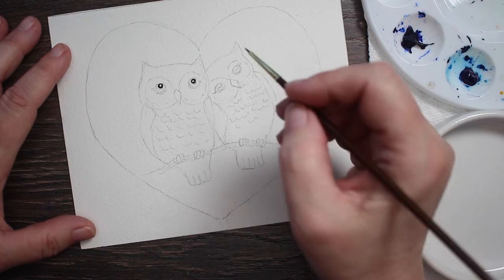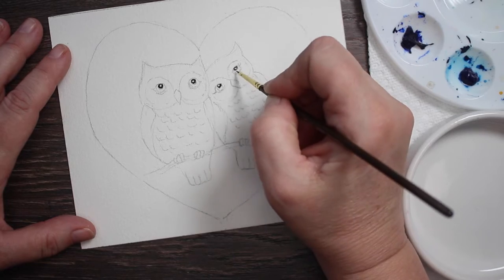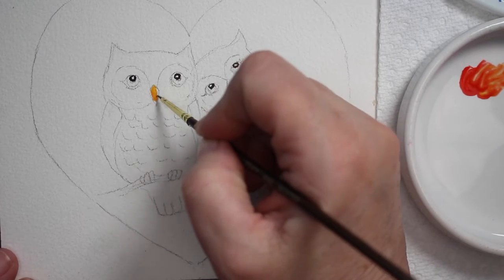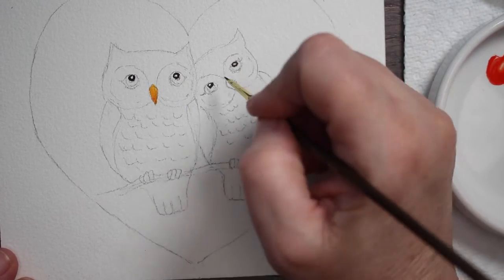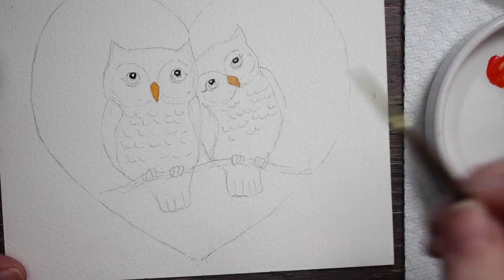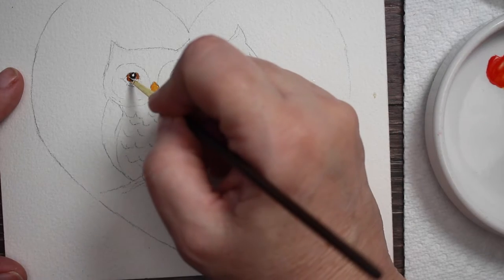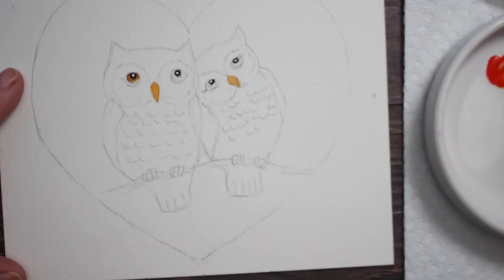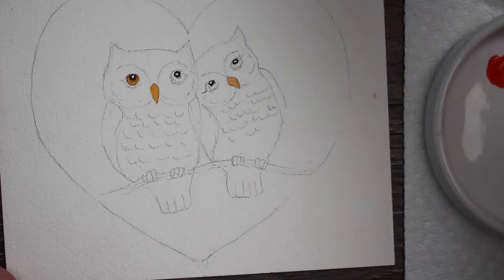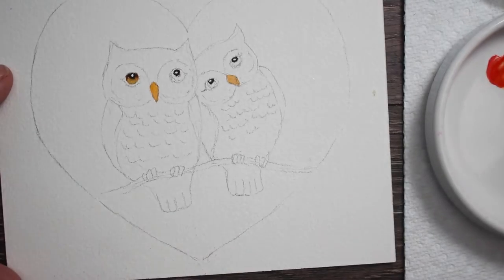The very first thing I do is take a little bit of black and go into the pupil of each of the owl's eyes, leaving a little bit of the white of the paper showing so that we can have a little highlight in there. Then I'm taking a little orange and just painting in their little beaks. Make sure the pupil is dry first — you don't want the black to bleed into the little golden brown color that you put for the eyes.